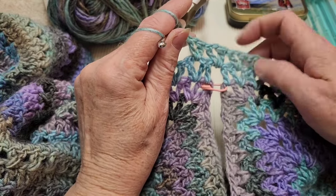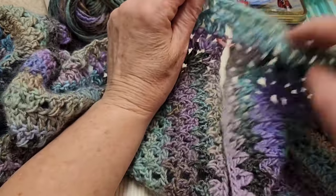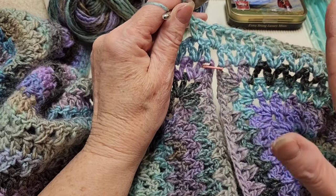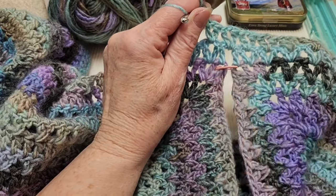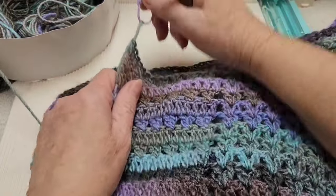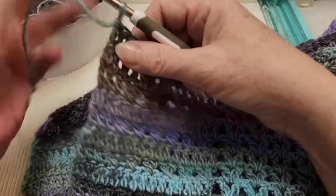Look — we have a gap there. Yes, this armhole will get sewn up a little bit — no worries. Do the same thing under your other arm, then just keep making your rows back and forth. I've done a total of 38 rows for the length of my sweater and now we're going to do a border.